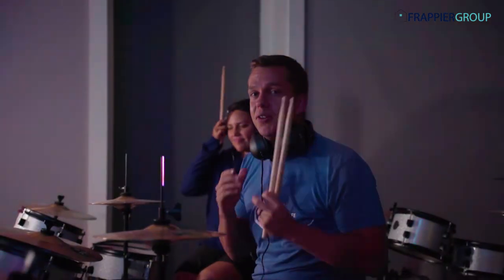You guys are going to come check this out — this is way too much fun. I feel like I'm a drummer now, so definitely come by, sign up with Zach, reach out to them. This is a blast. Thanks, Zach.